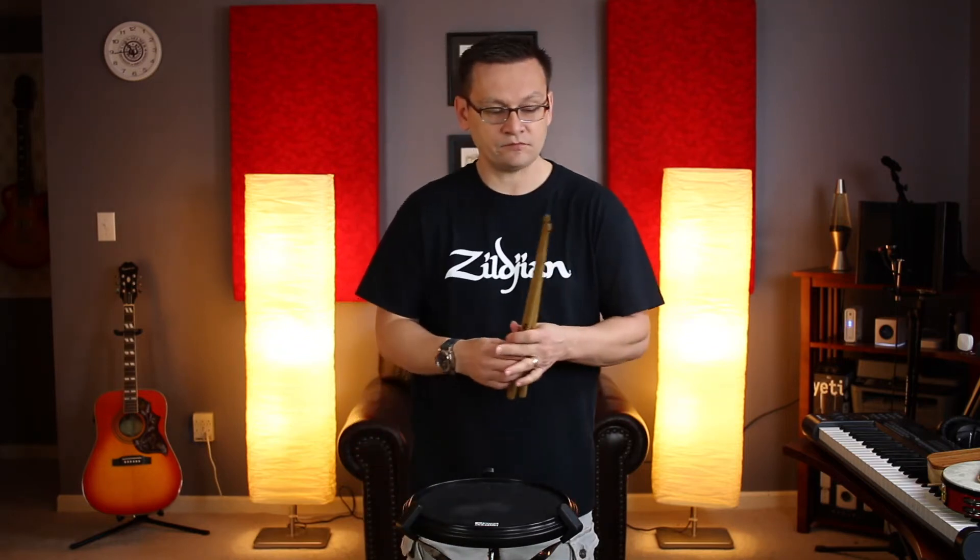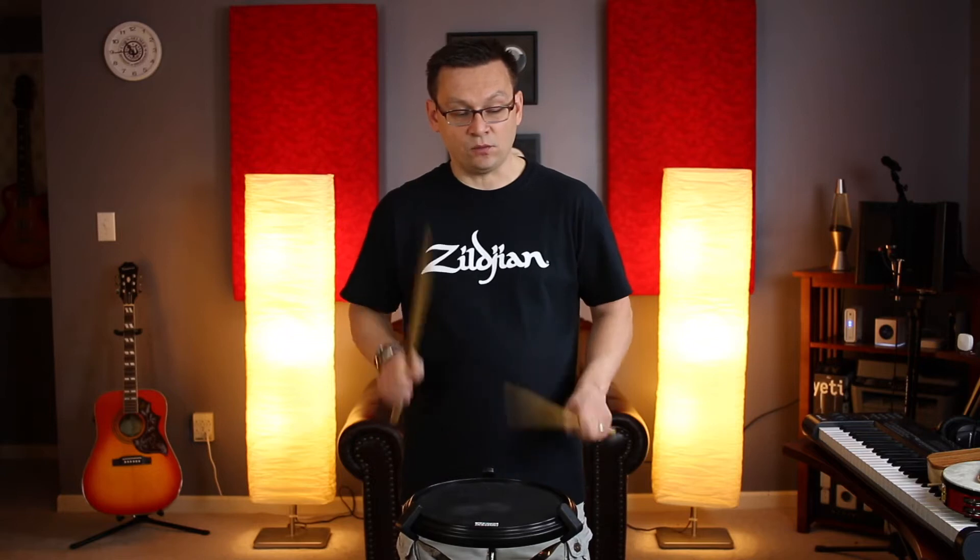Now we have six exercises and a combination study to go through. Let's go through exercise number one. Remember to use your flam paradiddles. We'll play it twice. And one two — number one, go: one two three and four and, one two three and four and, one and two and three...